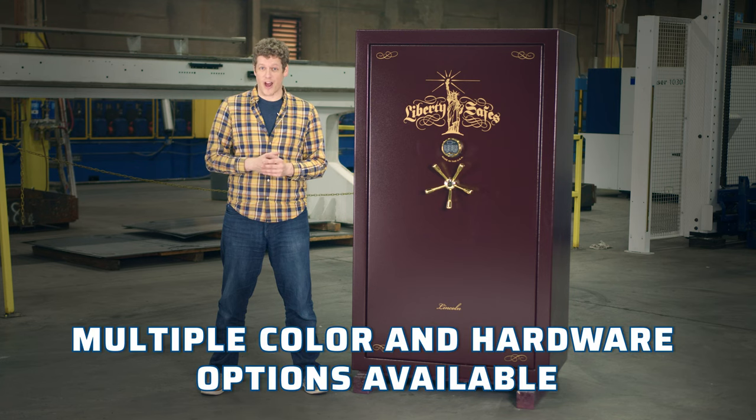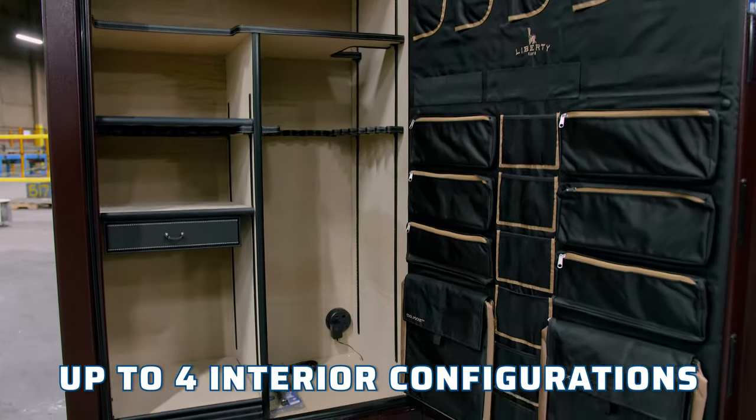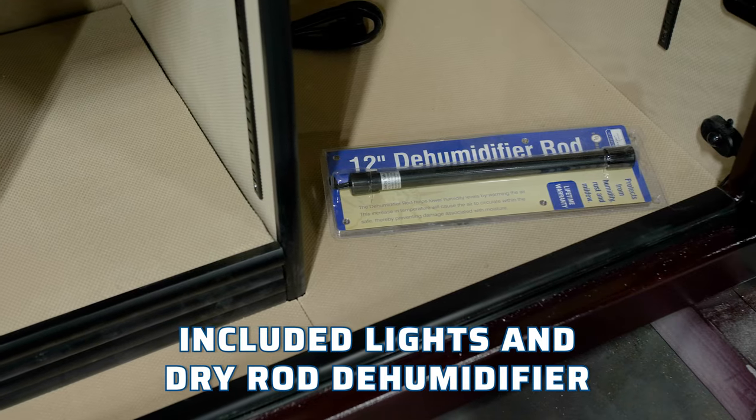Coming in your choice of color, hardware options, and up to four interior configurations, it also includes lights and a dry rod dehumidifier.